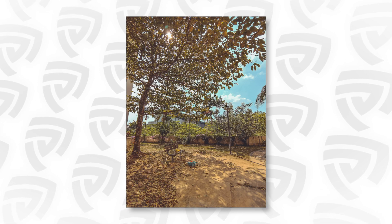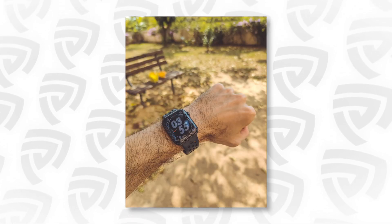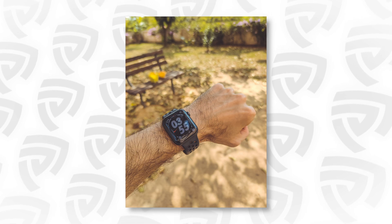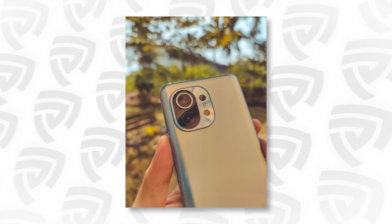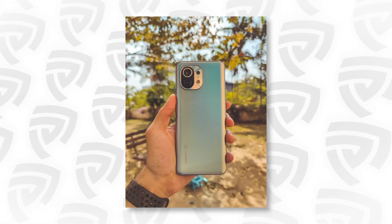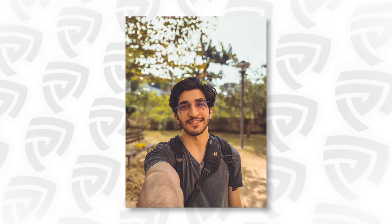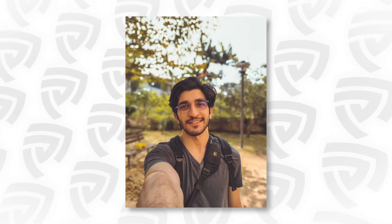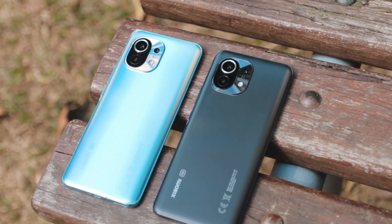HDR control overall feels really great and the overall rendition of colors is a lot better as well. The massive 108 megapixel sensor gives you more depth of field and out-of-focus background elements — the bokeh looks a lot nicer in our first testing. In portrait mode, the edge detection was also noticeably better than we've seen previously. We'll do proper testing in the full review.